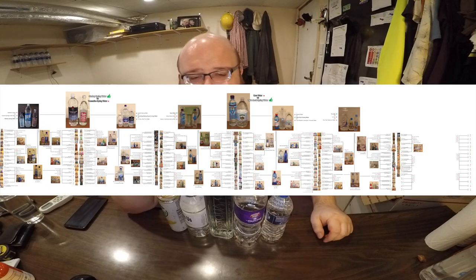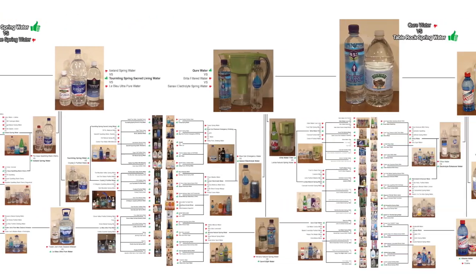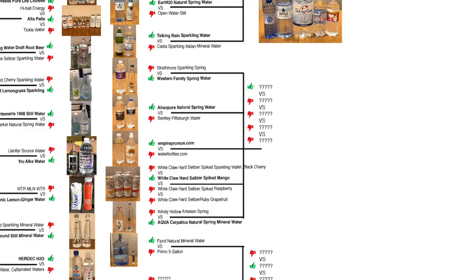Hey, what's up everybody? Here's another water comparison video. Tonight we're comparing all five of these waters. This is a round two water comparison video. I've already reviewed all five of these in round one. If you're new to the whole water review chart thing, I break this up into different rounds, and then the winner of each round moves on to the next round. If you want their pH level and more detailed information about them, watch the videos from round one.